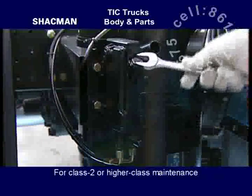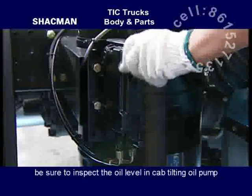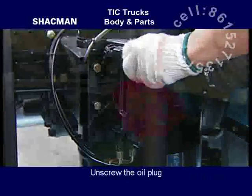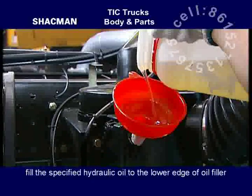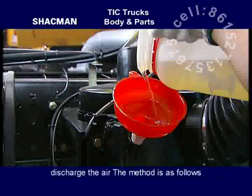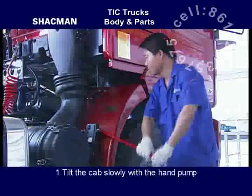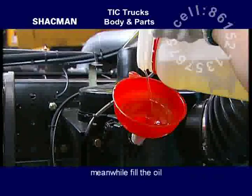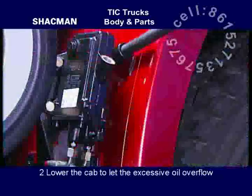For Class 2 or higher class maintenance, be sure to inspect the oil level in the cap-tilting oil pump. Unscrew the oil plug and fill the specified hydraulic oil into the lower edge of the oil filler. If there is air in the system, discharge the air. The method is as follows: tilt the cap slowly with the hand pump, meanwhile fill the oil, then lower the cap to let excessive oil overflow.